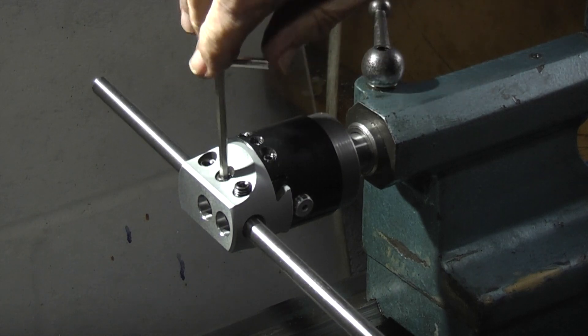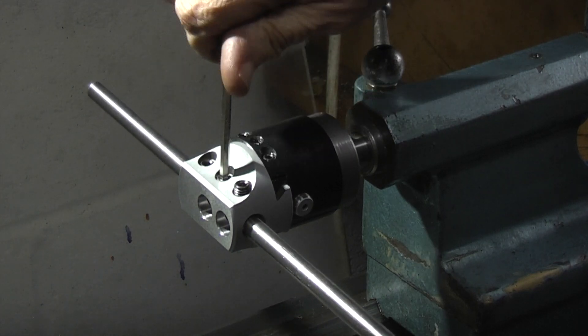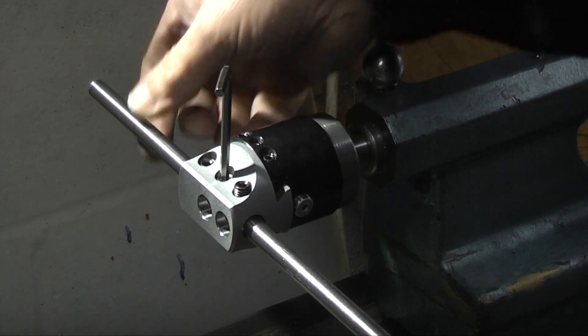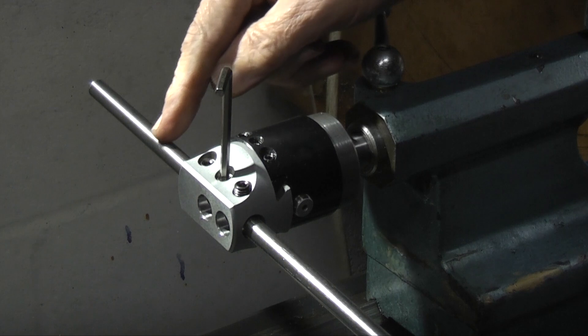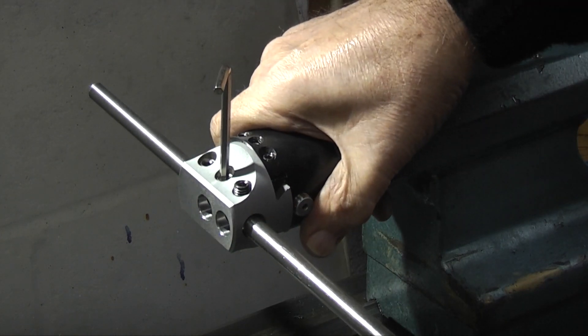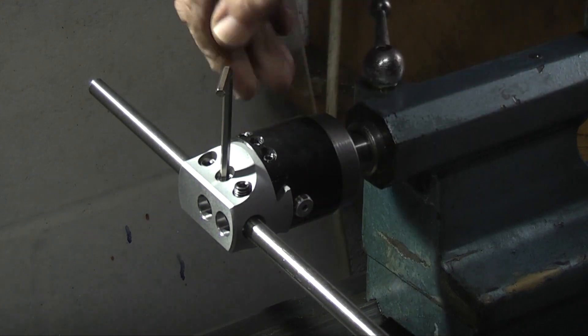Put a bar in — this is a ground bar — and then you can run a dial indicator over the top here on each side and then adjust it to get it parallel and just tap it home.